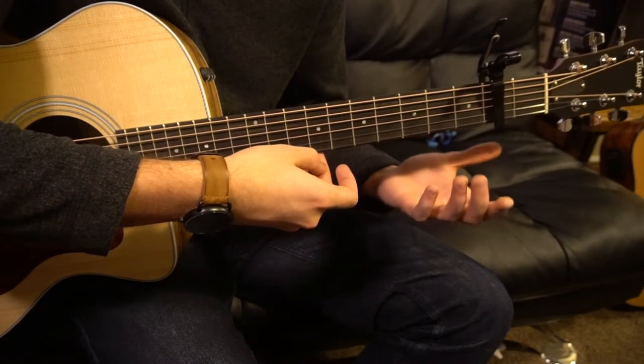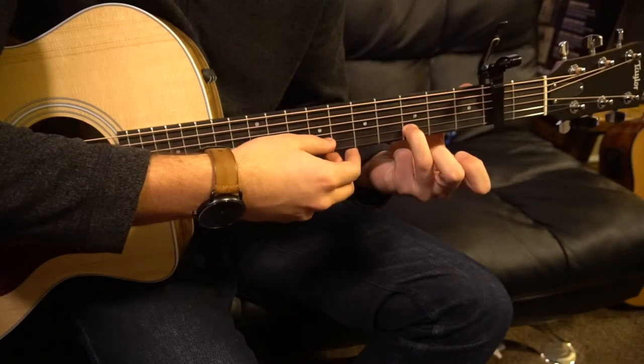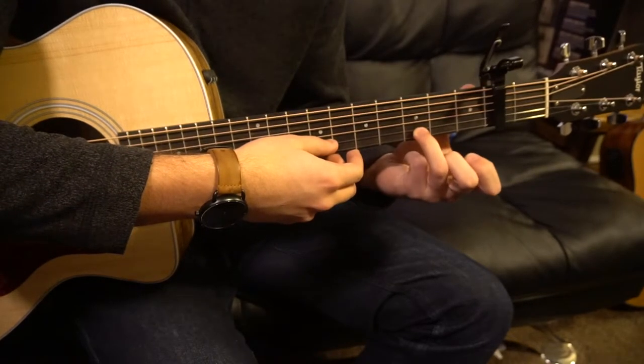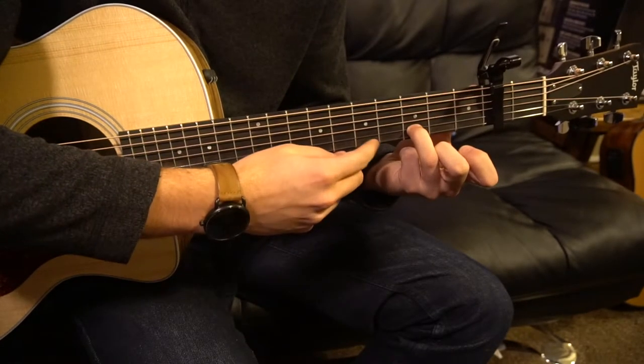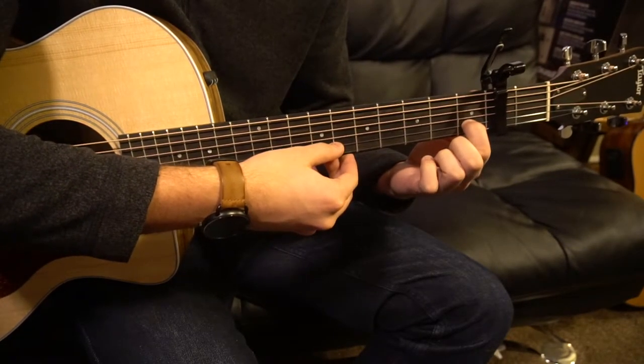Then take your index finger off and play that open E again. Move your ring finger to the third fret of the B string — that's your second string up — then move your index finger to the first fret of the B string.